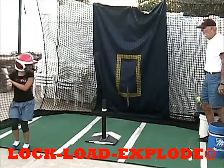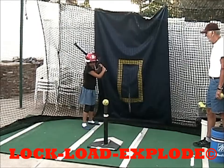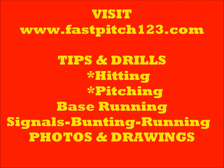Wow, you've been practicing? Yeah. One more. Lock, load, explode. Good. Thanks, everyone.